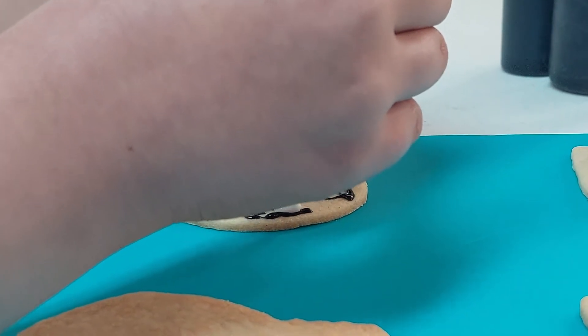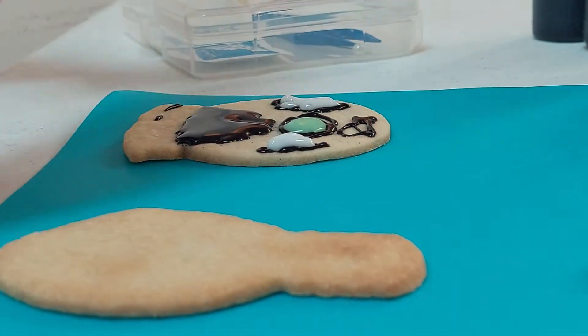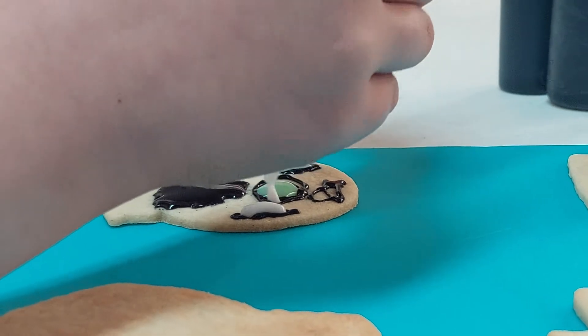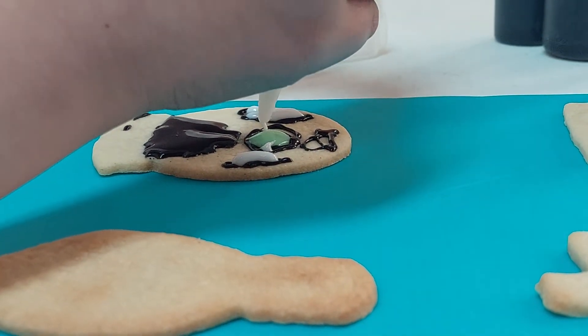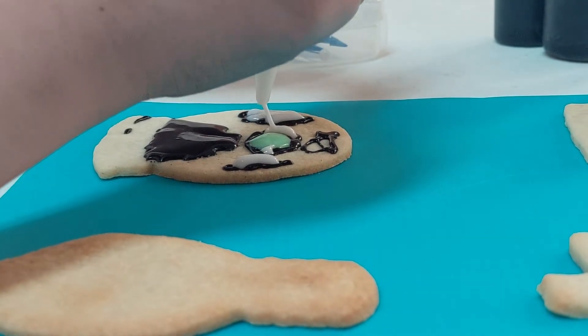We did a class the other night that had royal icing in it. We did a batch that everyone had for class that was exactly the same, and for some people the royal icing was perfect and stiff and stayed right where it was, and then other people... So what's the difference between the royal icing and the corn syrup?